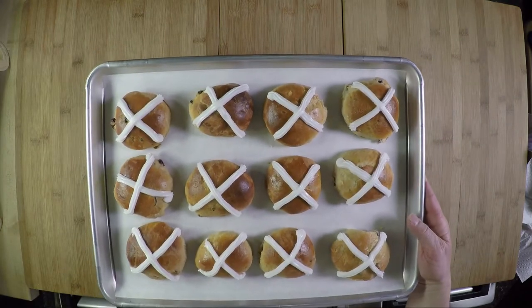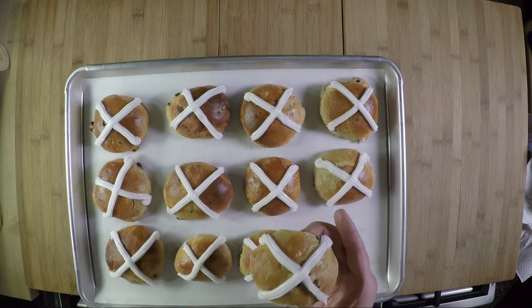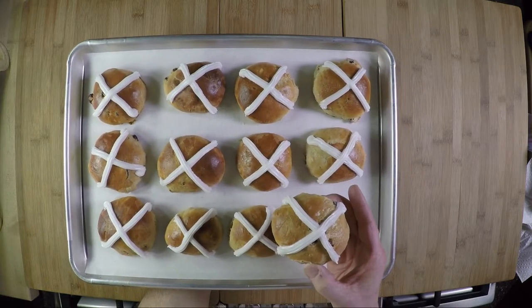Today we're making hot cross buns using a family recipe. These are so delicious they'll be gone in minutes. Here we go.